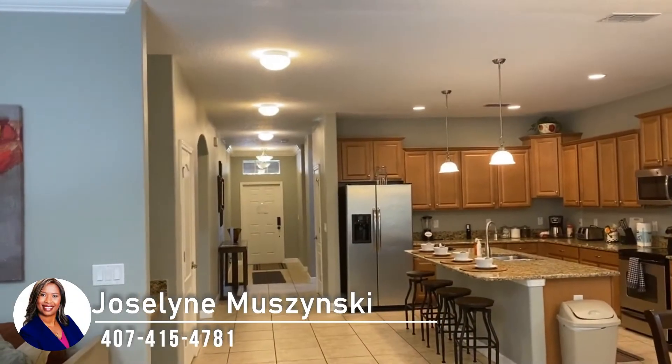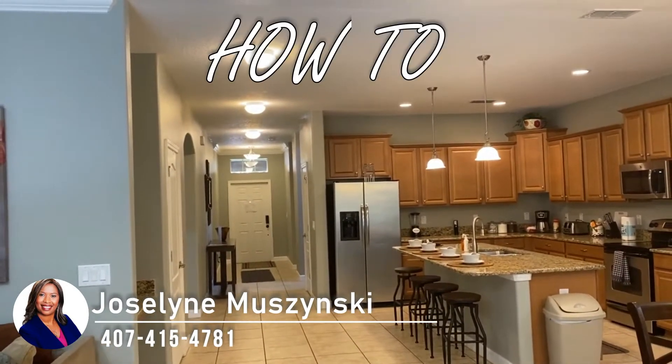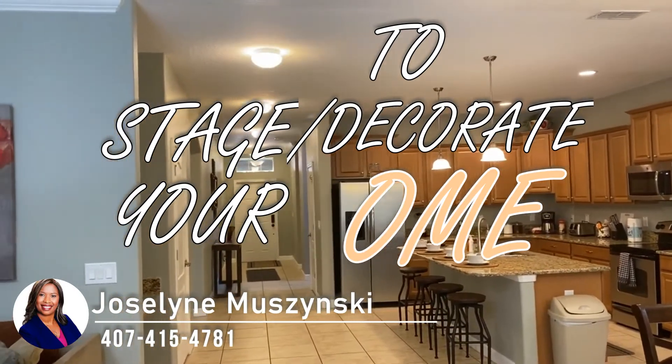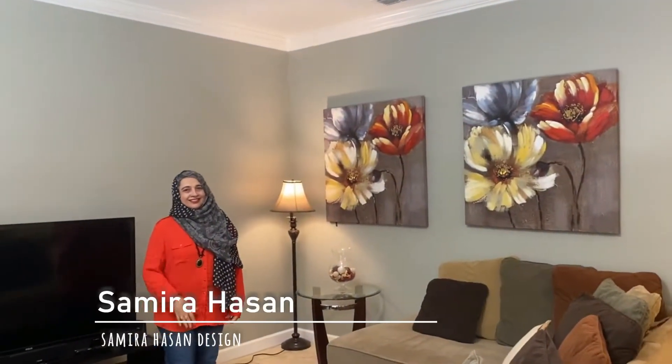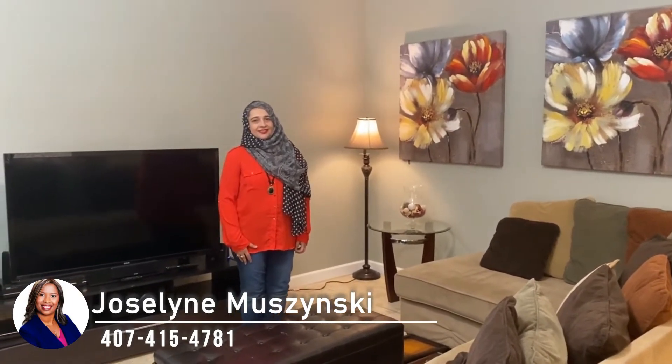Hey everyone! Today we are making a special video on how to stage or decorate your home, and we have a special person here today — Samira Hassan with Samira Hassan Design. She is going to walk us through how you can stage your home for sale, decorate your home that you just purchased, or if you just want to decorate your home in general. She is going to give you some tips.